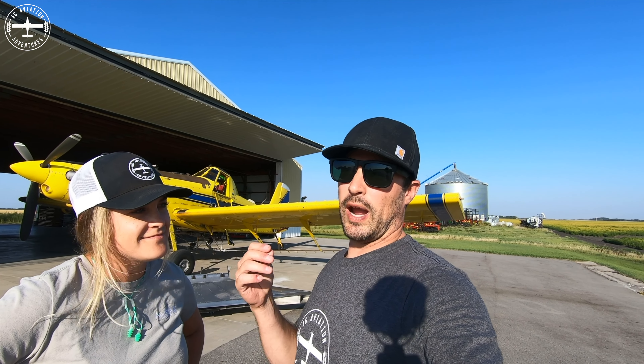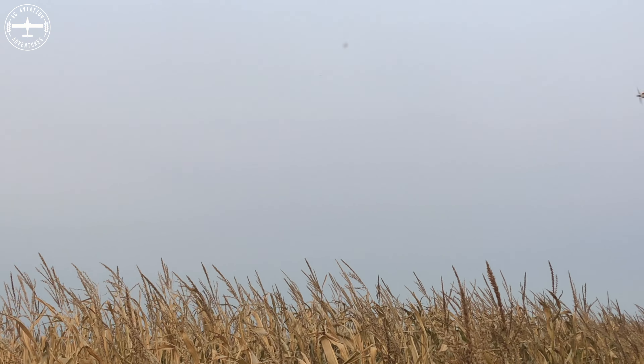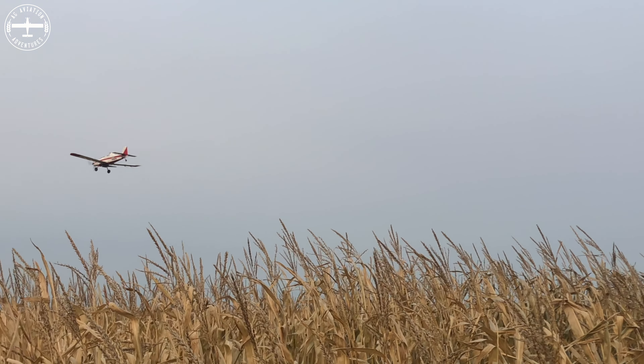Tomorrow we have some cover crop to spread — some turnip, radish, and rye — so we need to put the spreader on the airplane. If you're not familiar with cover crop, I have done a video on it, so be sure to check that out if you're curious.